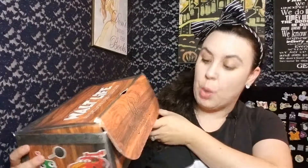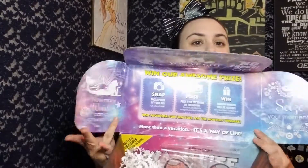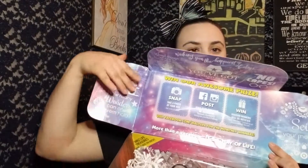Alright, we're going to go ahead and open it up. Oh, what does it say? It says 'believe in magic' — oh, that's really pretty and cute. The inside is very colorful. It looks like it has a card on how to enter to win something — win our awesome prize. Snap a photo of your box, post it on Facebook or Instagram, and random winners will be notified. That's cool.